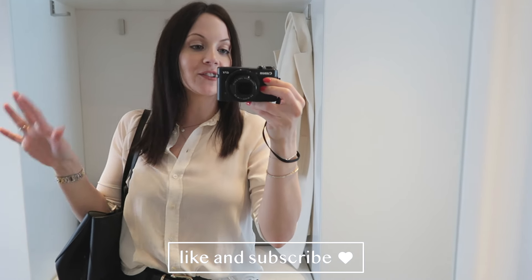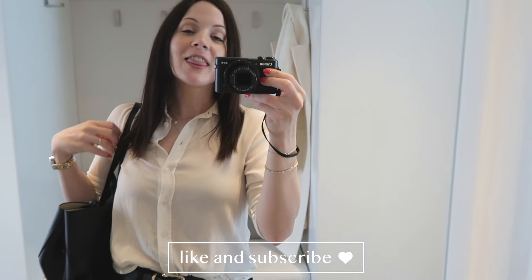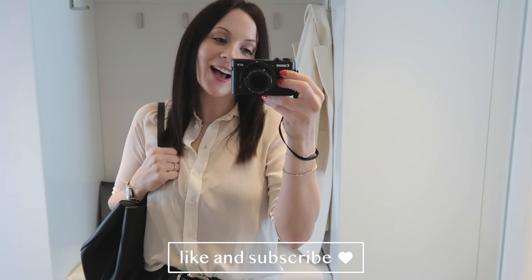If you enjoyed the outfits and the review, I would really appreciate a thumbs up. Thank you so much for watching and I will see you next time.